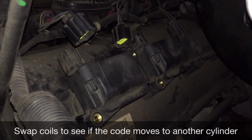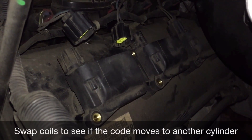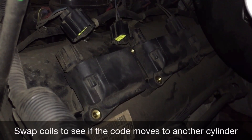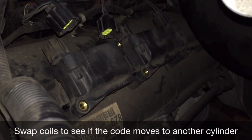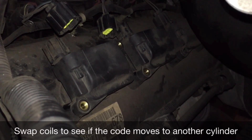This video involves testing ignition coils to find a misfire in cylinder number three. I pulled a P0303 code and I'm going to swap coils to see if I have a bad coil.